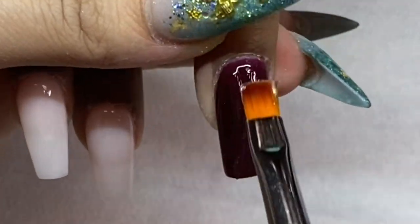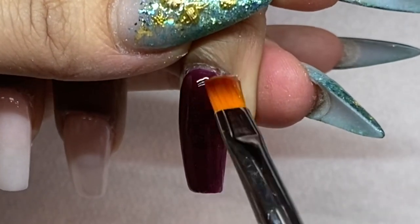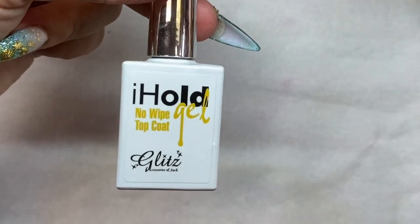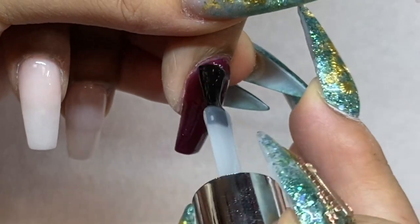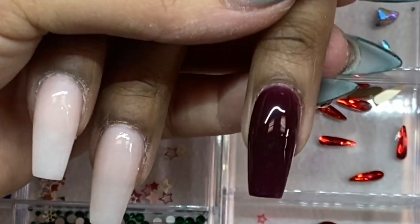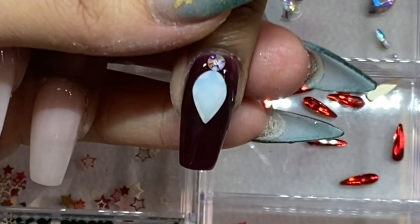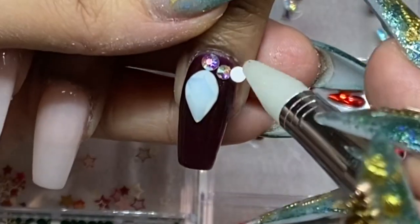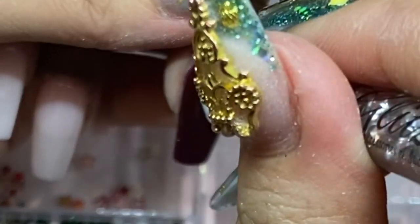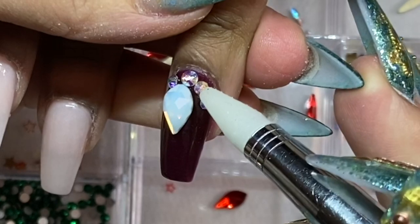The glue gel works for both flat-back and 3D crystals. I'm going to apply a no-wipe top coat on top of the glue gel — the glue gel is still wet underneath. The reason I put top coat on top of the glue gel is to kind of sandwich it: the glue gel and the top coat will grip the crystal base really nicely.